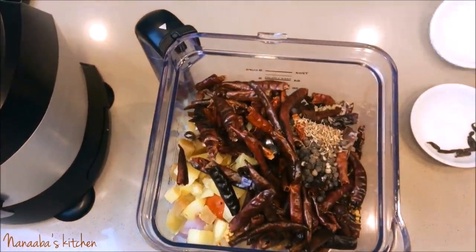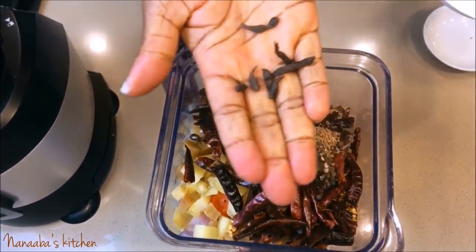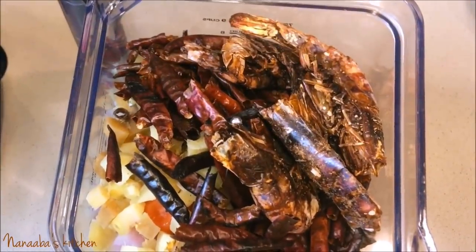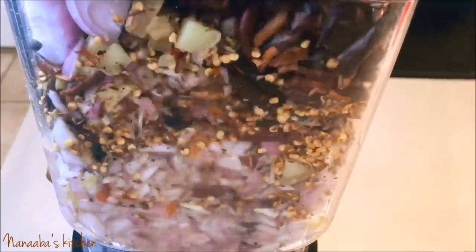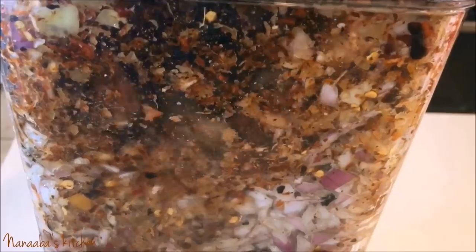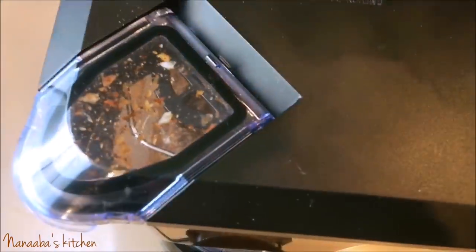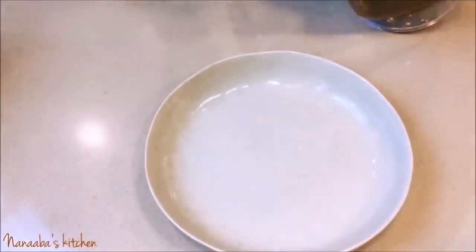I also have half a teaspoon each of aniseed and black peppercorns, plus grains of selim — also called guentia — which is available on Amazon if you don't have an African store nearby. It's an optional ingredient. Then I have my homemade dry smoked shrimps — I have that video linked below too. I add those to the blender with a little oil to help propel the blades, since I'm looking for a slightly coarse, thick paste-like consistency.